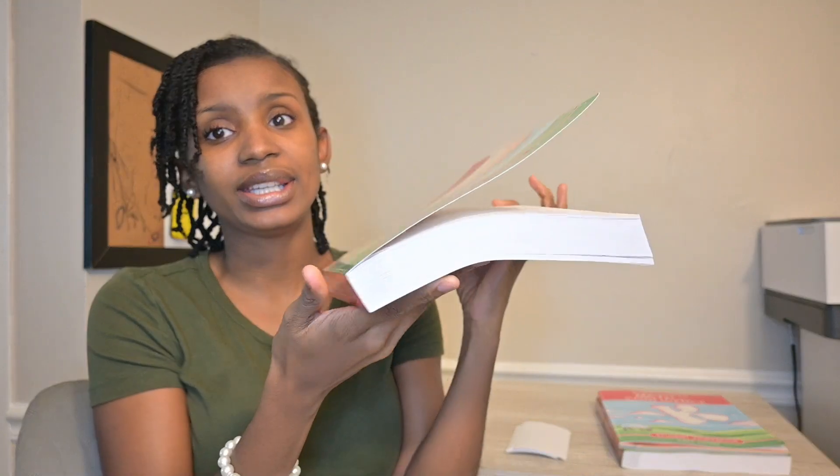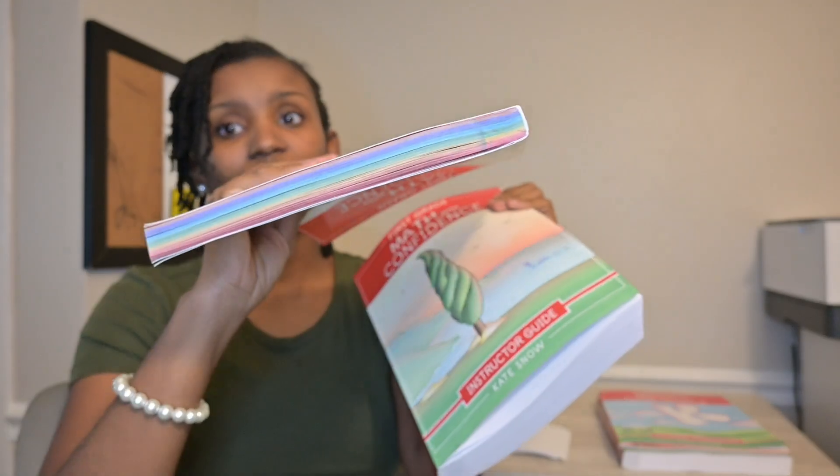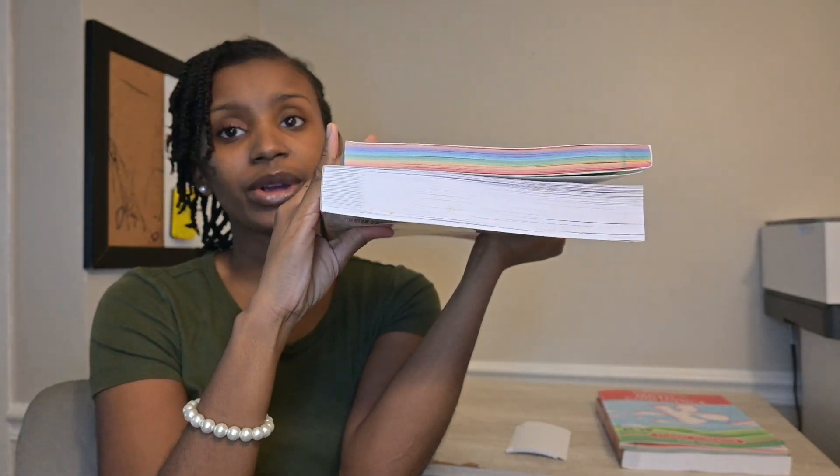With this curriculum I love that it is very simple but to the point. You would definitely need both the instructor guide and the student workbook. I want you to see the difference in thickness — most of the work is in the instructor guide, for you to read, learn, understand, and then communicate to your child. The book goes over the table of contents, the manipulatives needed, games, and optional picture books.